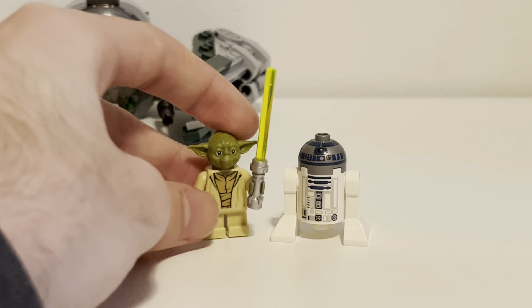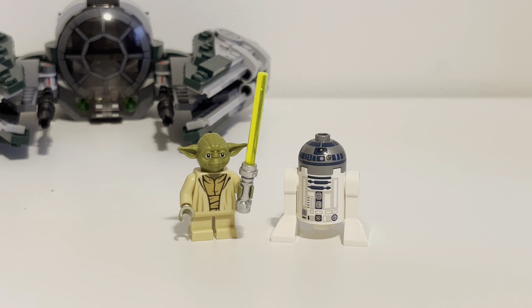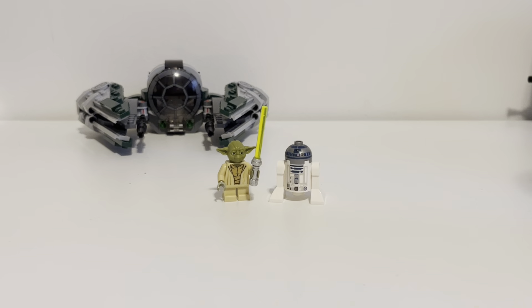Great figure — pretty important for this set. The figures are pretty okay. They're good, just not outstanding.